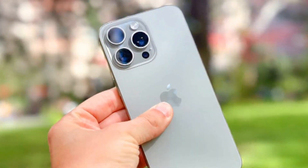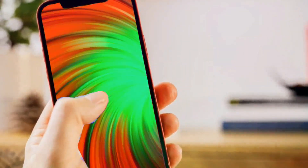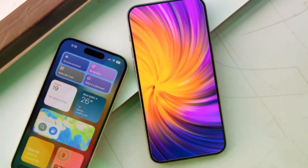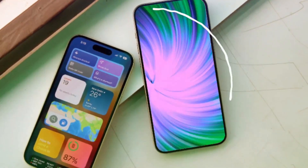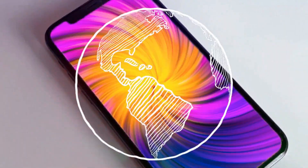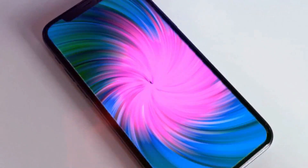Overall, the iPhone 16 series introduces notable improvements across all models, from the new action and capture buttons to camera upgrades and design refinements. The iPhone 16 Pro Max's enhanced battery and camera capabilities stand out. Which feature are you most excited about? Let us know in the comments.